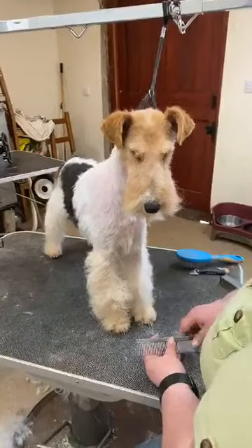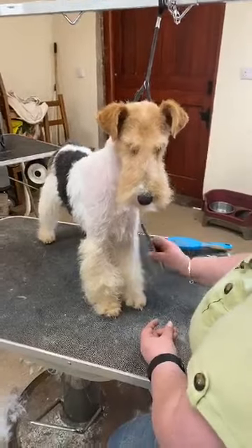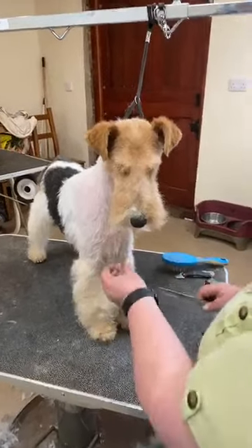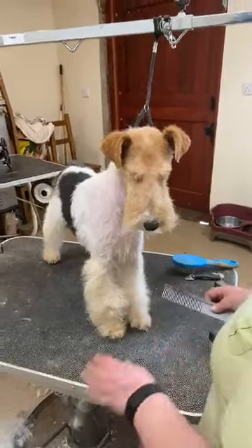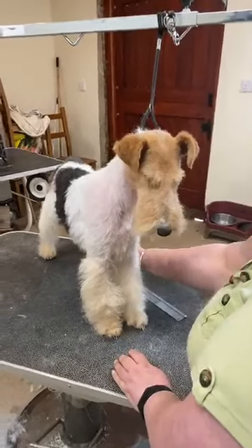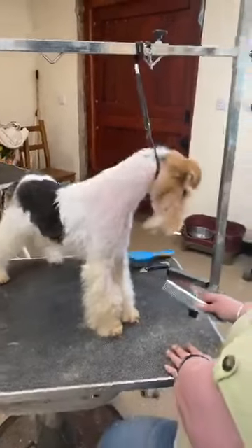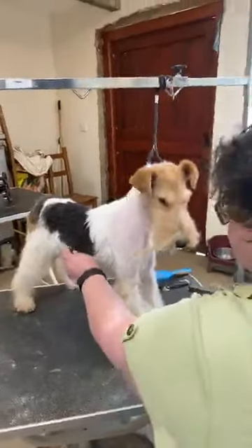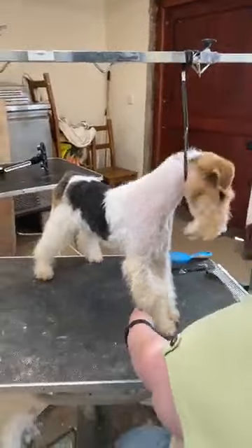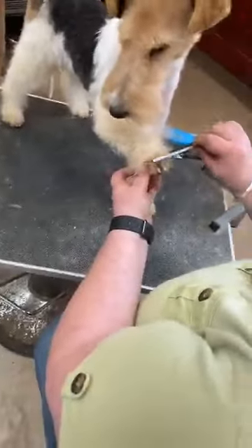I've got quite a bit of work to do on these legs. For anybody having a go at trimming but planning to go back to their groomers when lockdown ends — even if you don't pull any hair on the legs, if you just brush them with a pin brush and a comb and keep them mat-free, your groomers will be very grateful and your dogs will get a much better finish at the groomers for having that done.